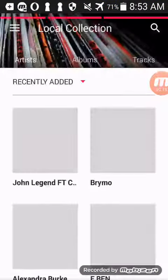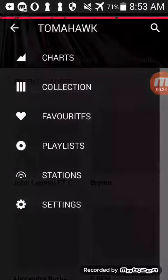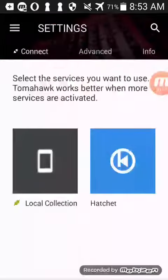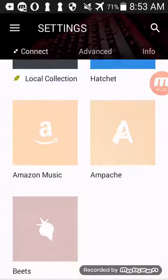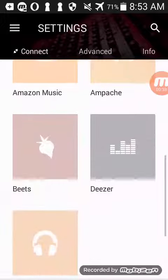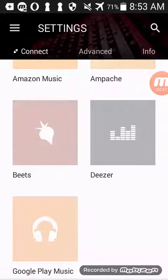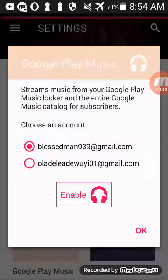Okay, there you go. Go to Settings — it looks like it's already connected. I'll just scroll down and wait for it to come up. Okay, that's the Google Music Player. It's already on my email, so I'm going to click on Enable.